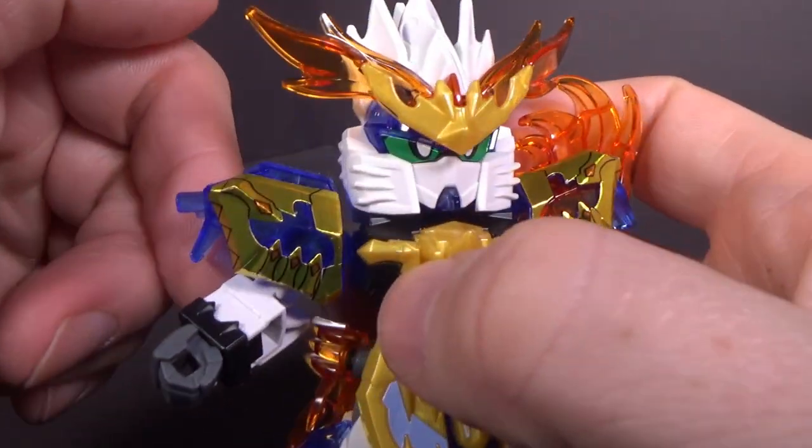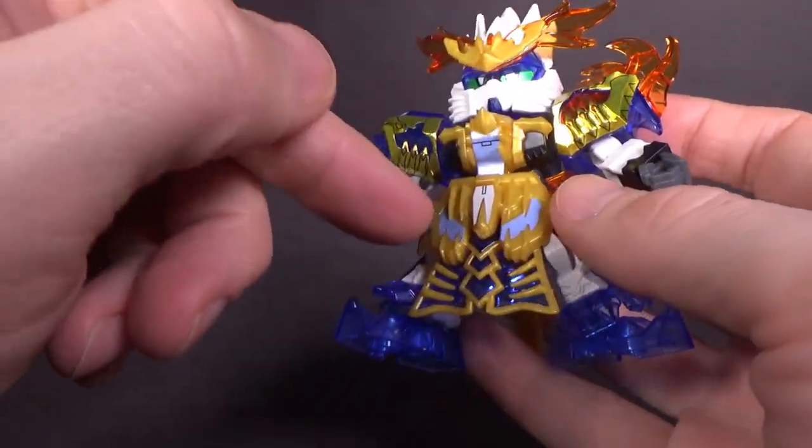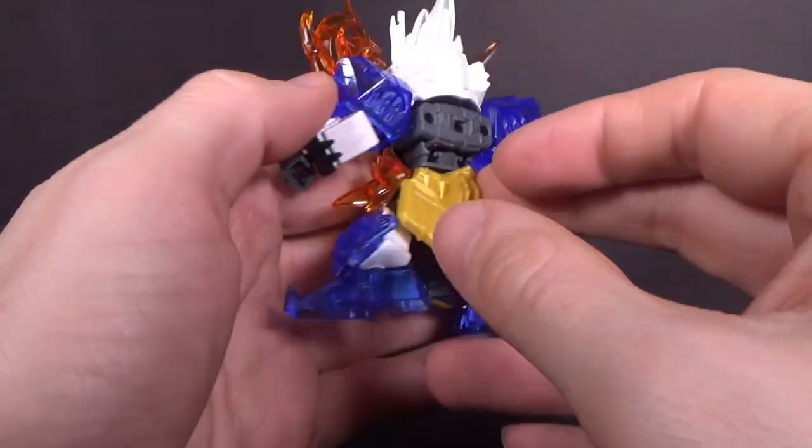Sticker-wise, you have the eyes, the gold on both shoulders, the light blue on the front of the chest and on the skirts, and then the little white in the middle. And that's it for stickers.